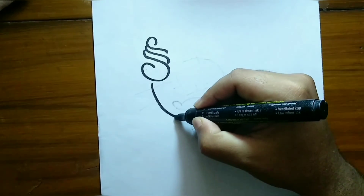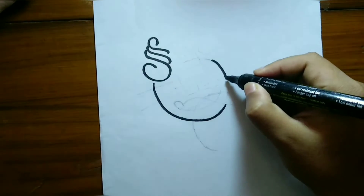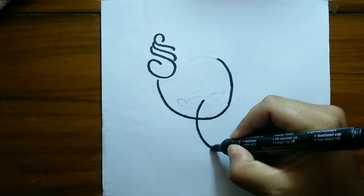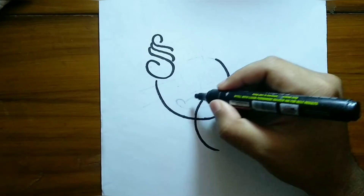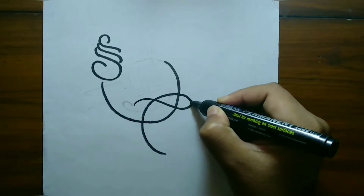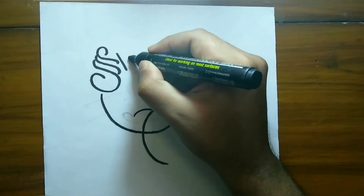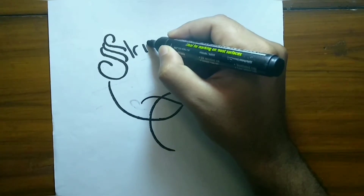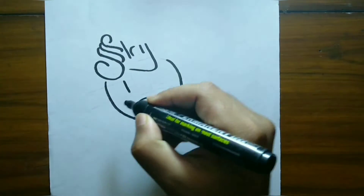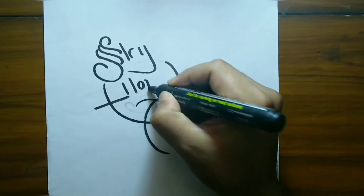Actually, the bold marker pen I am using is not typically used for calligraphy. There is a specific calligraphy pen made for this purpose, but for now let's proceed with what we have.